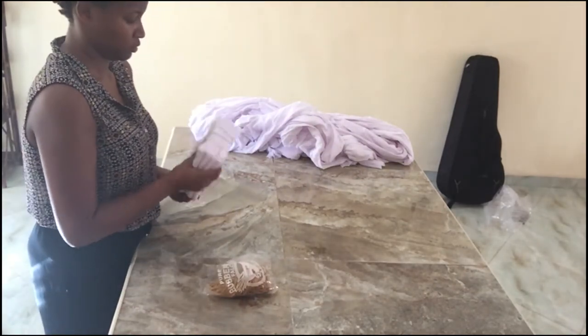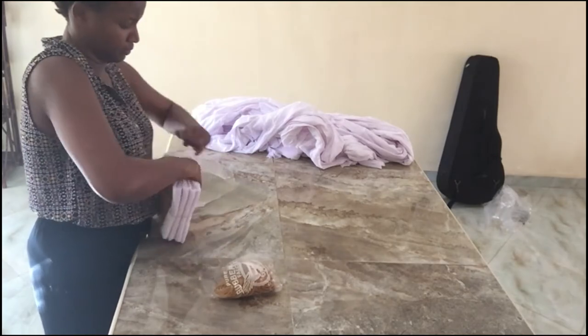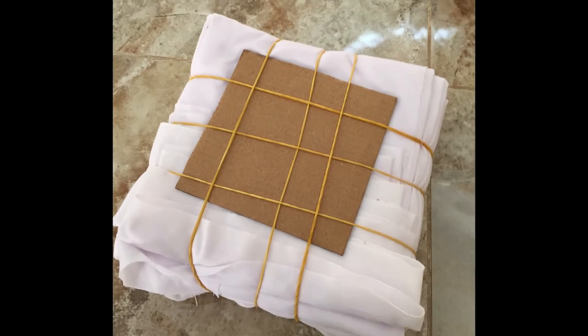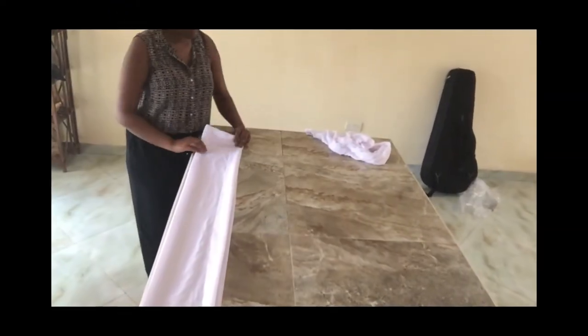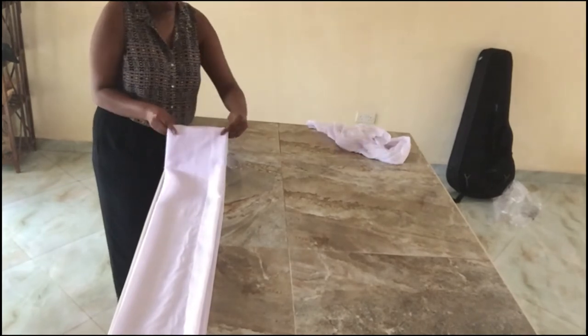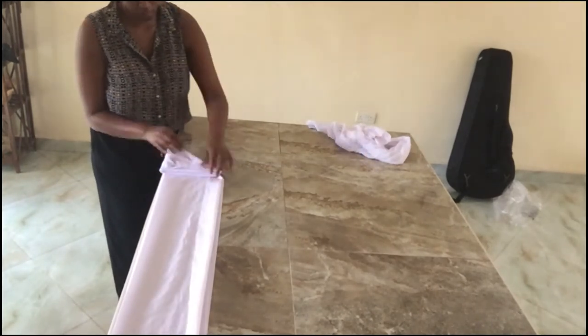Then get rubber bands — get many rubber bands — and tie it, trying to make it as tight as possible to reduce the amount of dye that will enter. That's one design done.